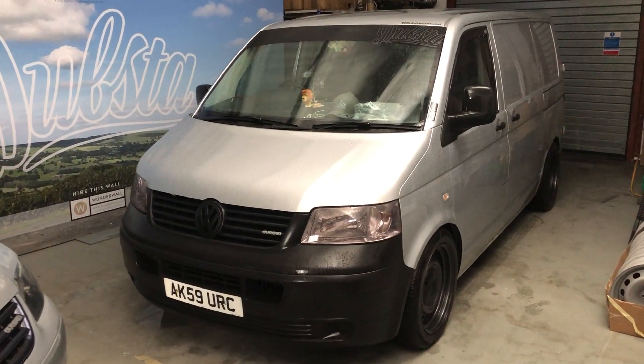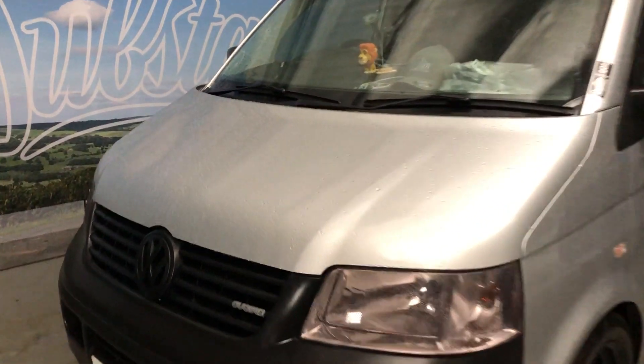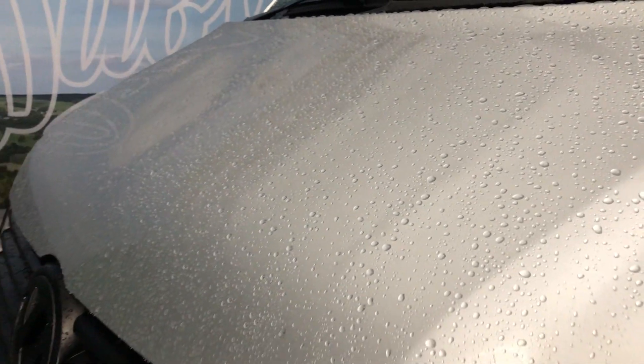I've just given 001 a little clean — it was getting absolutely filthy. I'll just hit it with some sealant, and I'm pretty impressed with how that's looking already. I'm gonna hit it with some detailing spray anyway, but I waxed this a little while ago and even down in the bottom there it's looking pretty good.